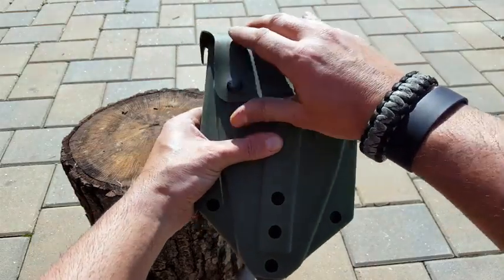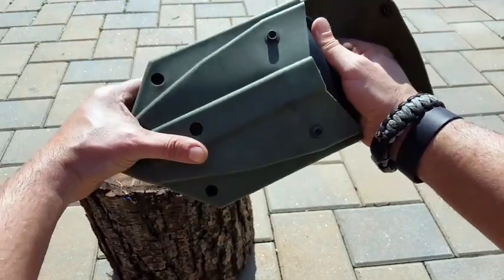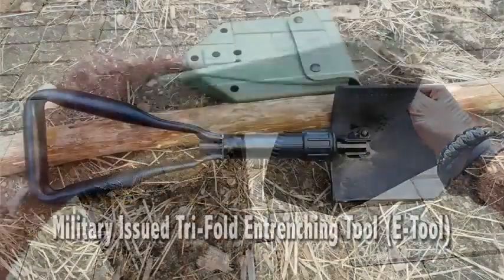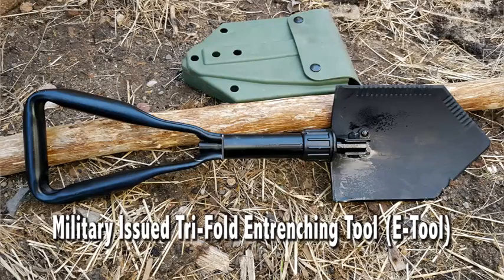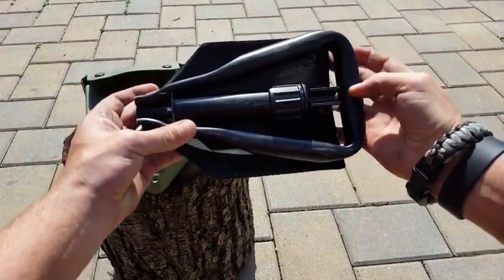Hello everyone, Helder here. Today I am reviewing the military-issued entrenching tool, or the e-tool as we refer to it. In the Marines I was first exposed to the e-tool as a United States Marine, got to put it through its paces, was extremely impressed with it, and it's been part of my gear ever since. It's trifold.